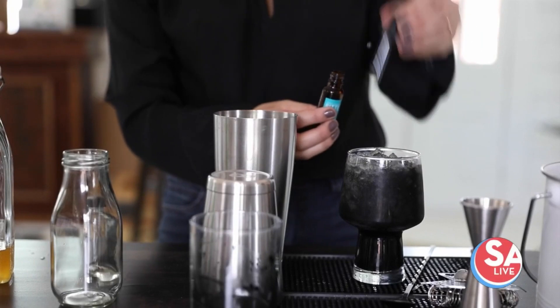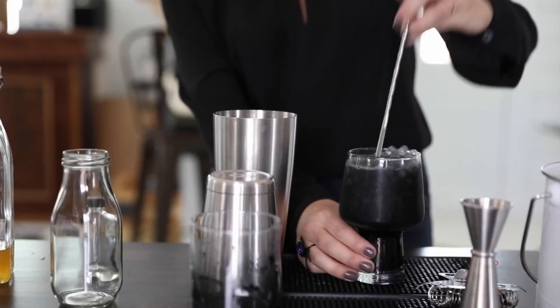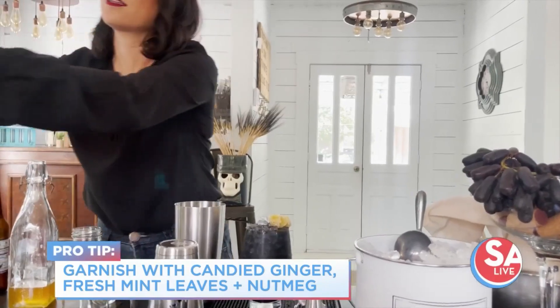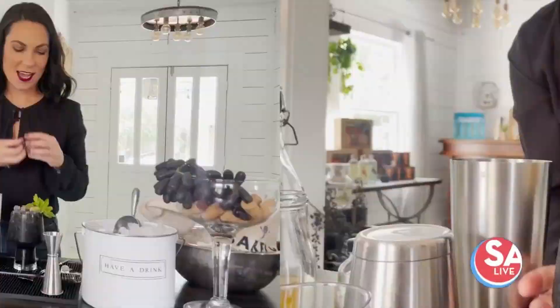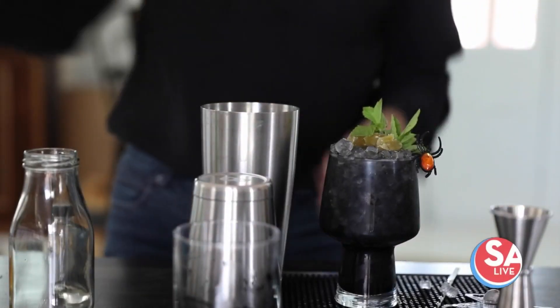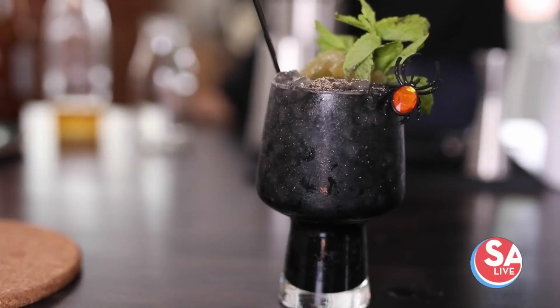People are always asking about bitters — it's really just a spice cabinet for your bar, so you use it the same way you would use salt and pepper for food; use bitters for your cocktails. Give that a nice little stir and we'll add some freshly candied ginger and maybe a little sprig bouquet of mint. When you're using mint, you want to wake it up a little bit, get those aromas flowing and those oils released. Garnish is so important, especially for a Halloween cocktail, because this is going to taste just like a regular bourbon buck or Kentucky mule, but the garnish really elevates it. The final garnish is going to be freshly grated nutmeg.